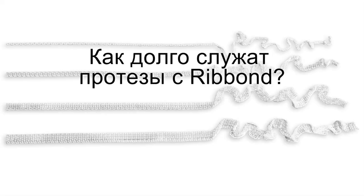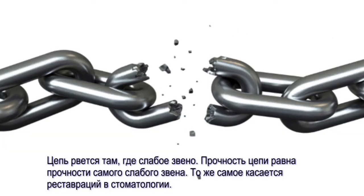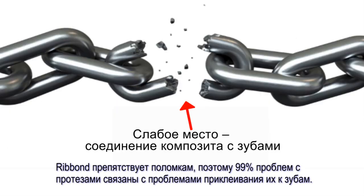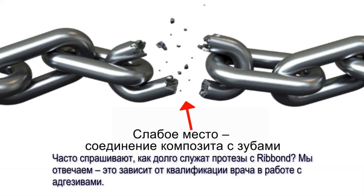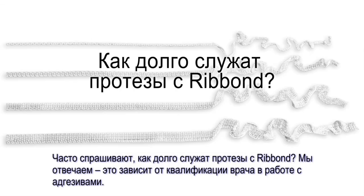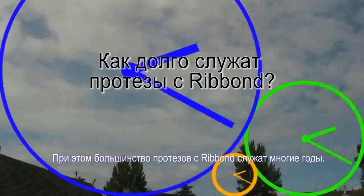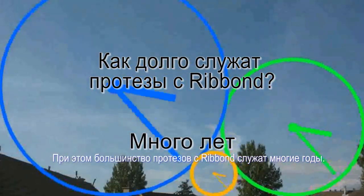How long do Ribbon prostheses last? Structures fail where they are weakest, not strongest. Just as a chain is only as strong as its weakest link, the strength of the dental structure is determined by its weakest part. Ribbon prevents fracture failures, so instead of breaking, probably over 99% of Ribbon prosthesis failures are debonding failures. When asked how long a Ribbon prosthesis lasts, our response is to ask the dentist how good their bonding skills are. In general, we expect most Ribbon prostheses to last for many years.